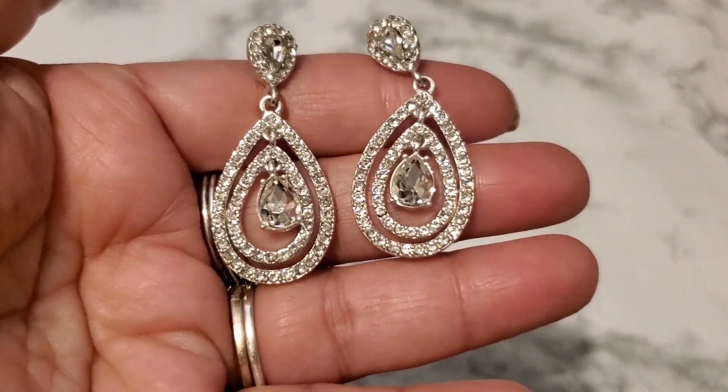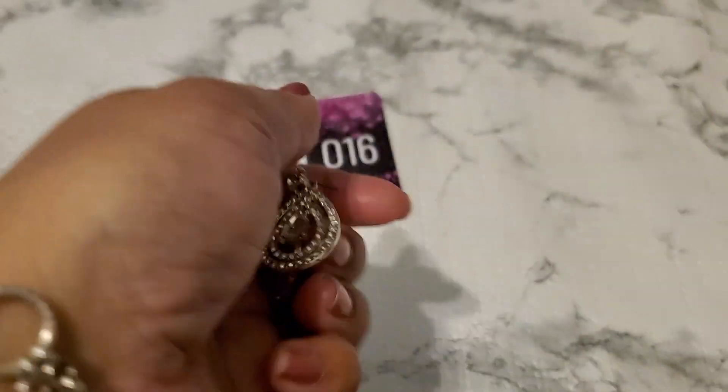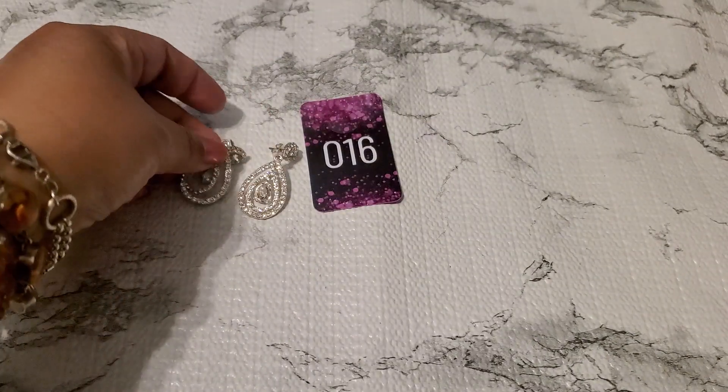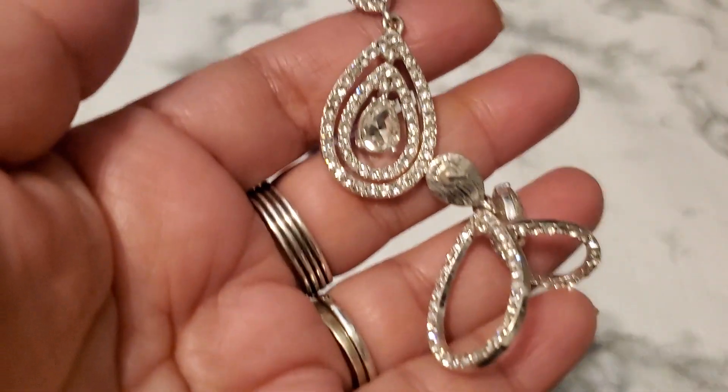And then this is number sixteen. This is so pretty — rhinestone. And this is the back. Number sixteen is going to be a dollar. Okay, one dollar for number sixteen. It's so pretty.